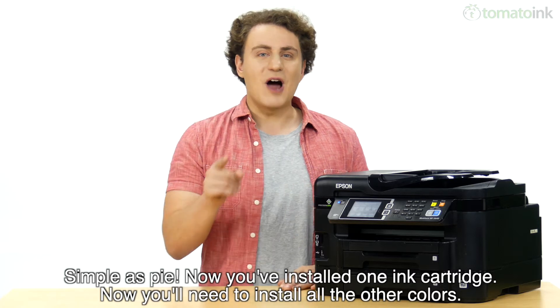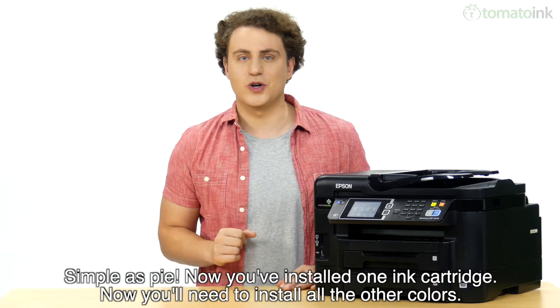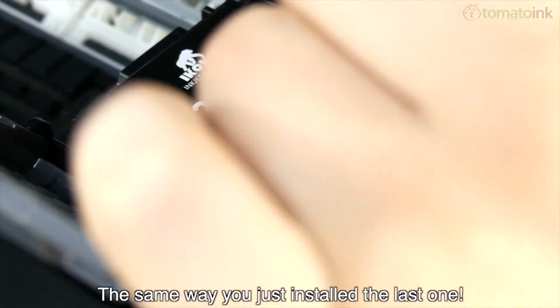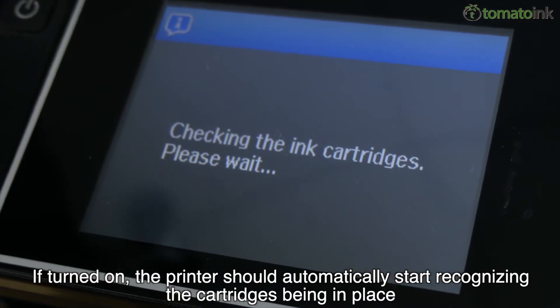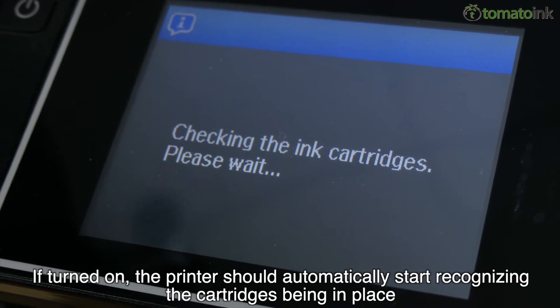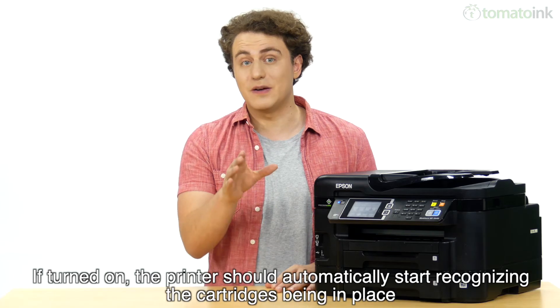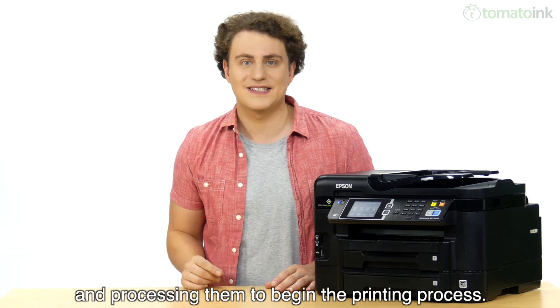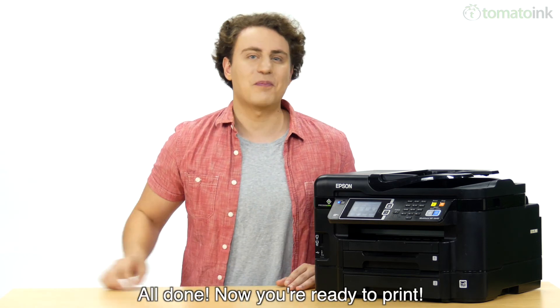Simple as pie — now you've installed one ink cartridge. You'll need to install all the other colors the same way you just installed that last one. If turned on, the printer should automatically start recognizing the cartridges being in place and process them to begin the printing process. All done — now you're ready to print.